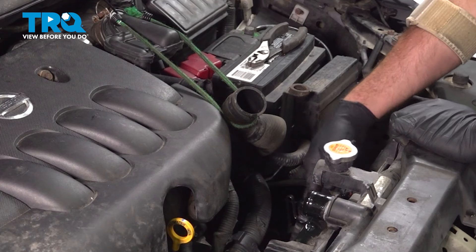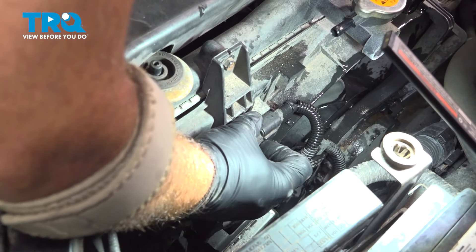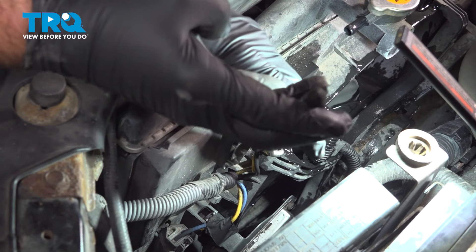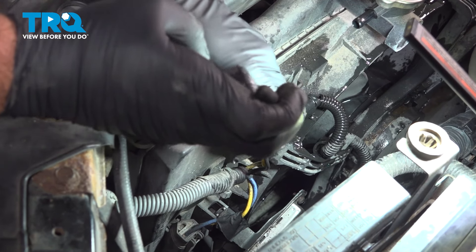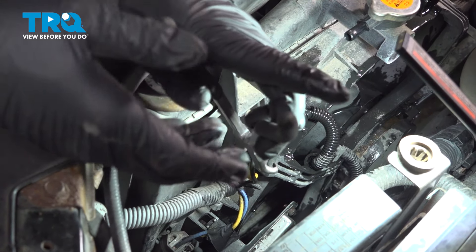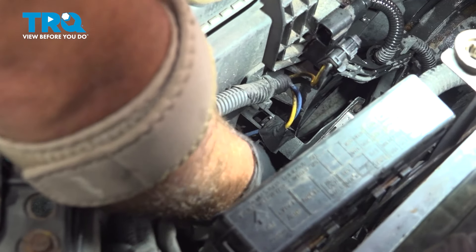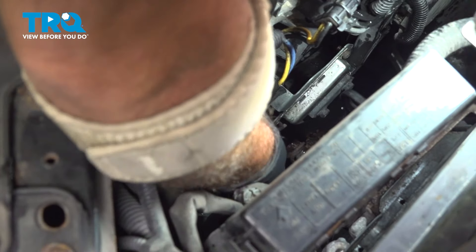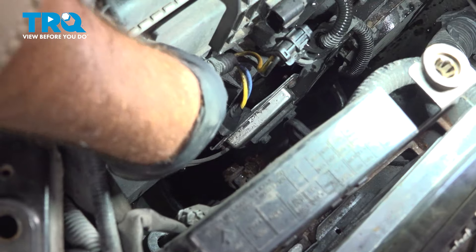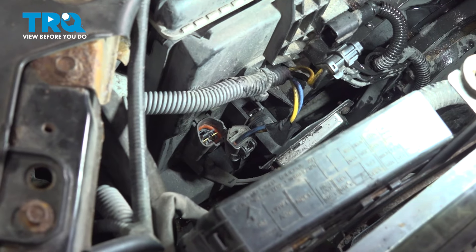Next, we want to disconnect the electrical connector to the cooling fans on the driver's side. There's an electrical connector up top right here — push in on this tab. Sometimes it can be stuck, so I like to use a pair of pliers. Just be careful; you don't want to crack the plastic, so gently pinch and wiggle that off. The next one is a gray connector down below — it's a large connector. Push in on the top of this tab and pull up on the connector. We're going to use our trim tool to pop this little plastic retainer off of that electrical strap.